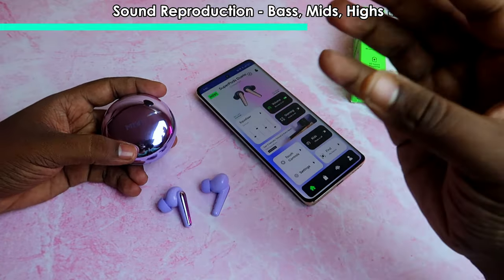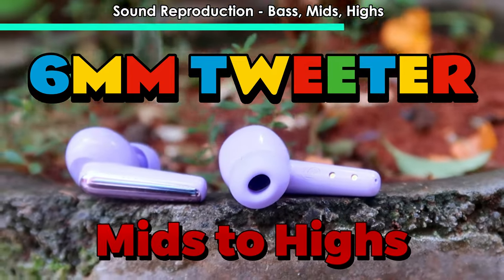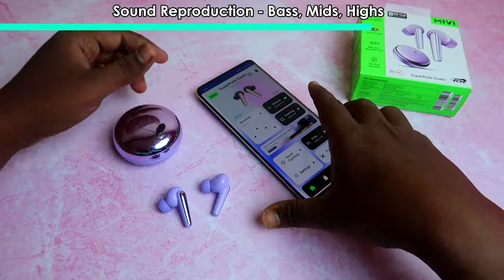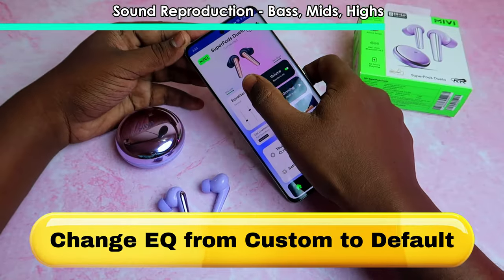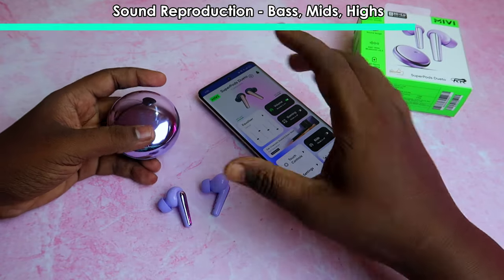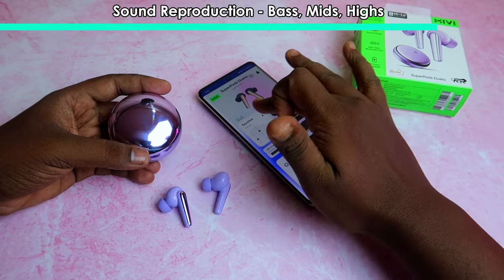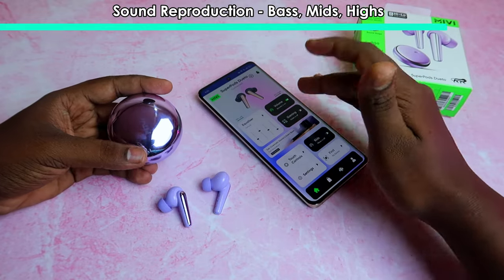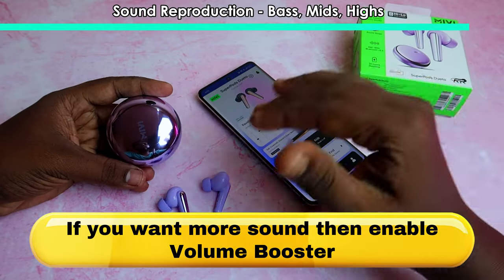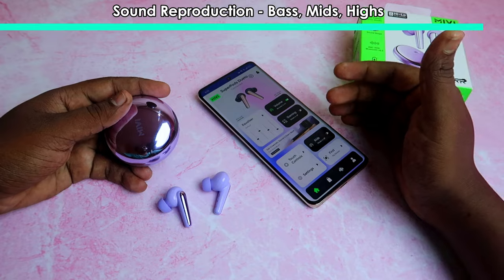Next, sound reproduction for mids to highs. There is a 6mm tweeter handling mids to highs. If you go to the equalizer default setting, the mids mostly cover vocals well. With the volume booster on, you get better vocals. You can clearly hear the vocals and appreciate the volume of the vocals.